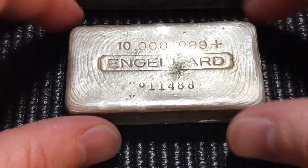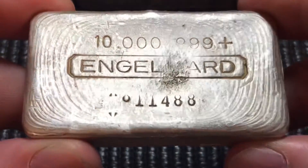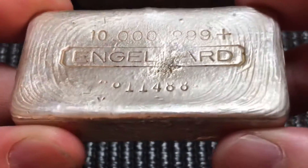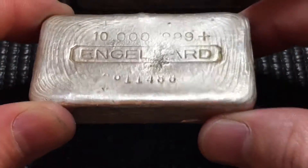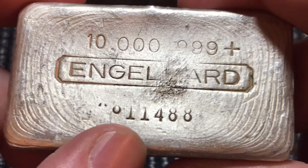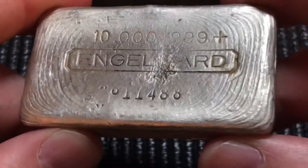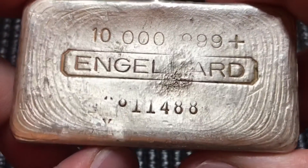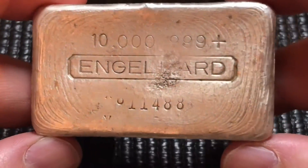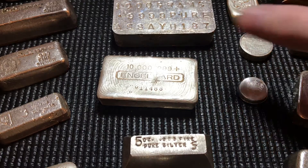First up, zoomed in on your screen, we have an older Engelhard bar — this is the third series. What's special about it, other than being a beautiful old poured Engelhard with absolutely stunning ripple lines, is that back then they used rotary stamps, and sometimes those stamps came out of alignment, creating errors. This one is listed on allengelhard.com as the X8 stamp error variety, with less than 250 made, so it carries a very nice premium. Gorgeous bar — I absolutely love it.